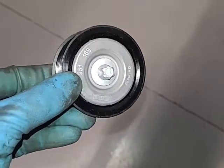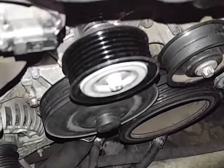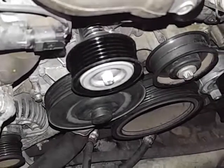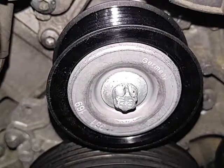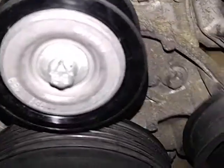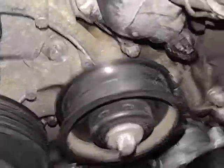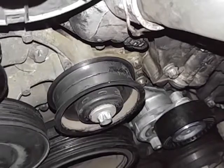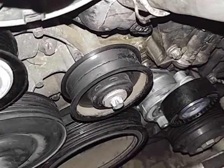We're gonna get ready to install now — installing the new pulley. New pulley getting installed. New pulley is installed. T12 Torx — we're gonna pull that one next, let's get it off.